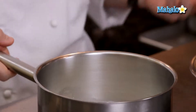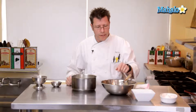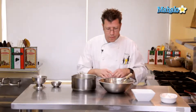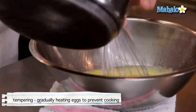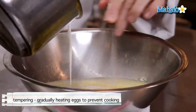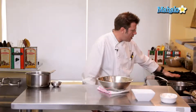At that point we're ready to combine the two. If we take this hot liquid — which is hovering around 200 degrees — and dump it right into the eggs, the hot liquid is going to cook the eggs and they're going to scramble. So one of the things we do is gradually introduce the hot liquid into the eggs in a process called tempering. We take the hot liquid and slowly pour it into the bowl while constantly whipping it. This brings up the temperature of the eggs while cooling the hot dairy so the eggs don't scramble.